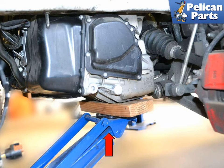Moving on to the left side, use a piece of wood to help spread the load and place a floor jack under the transmission (red arrow). Slightly lift the transmission until you are supporting the weight.